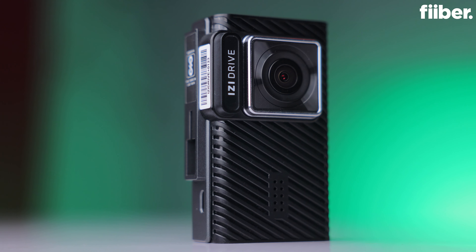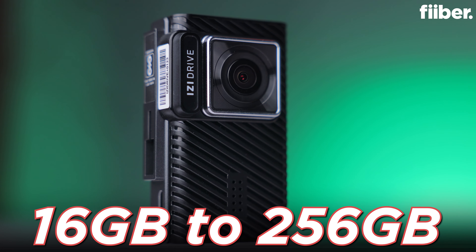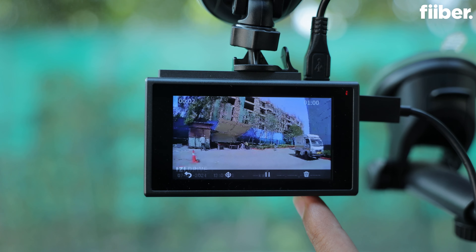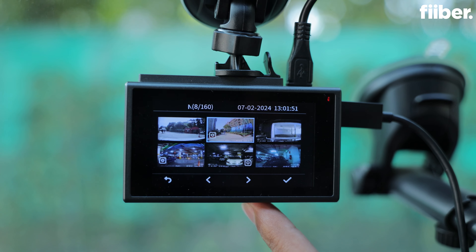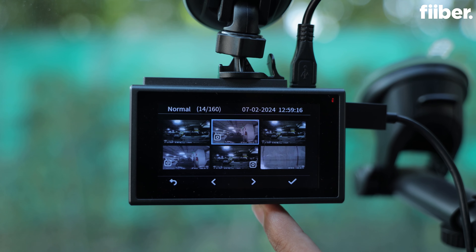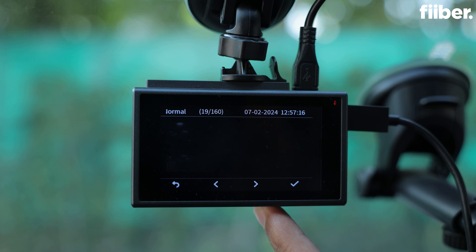One thing you need to keep in mind when buying a dash cam is that it offers microSD card support. The EZ-Drive Plus comes with support for 256 GB of microSD card storage, but make sure that you delete older footage if you want to keep some data on your card. If there's footage of any incident that you want to save for later, make sure you save it — otherwise the dash cam will write new footage over the older one and you will lose it.